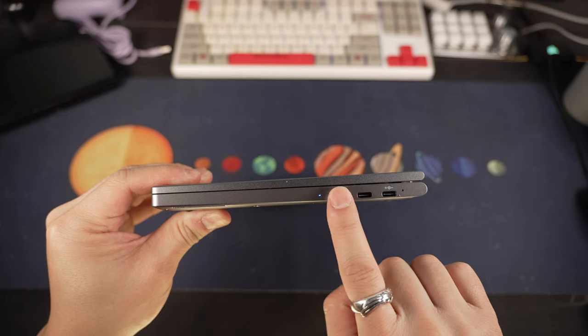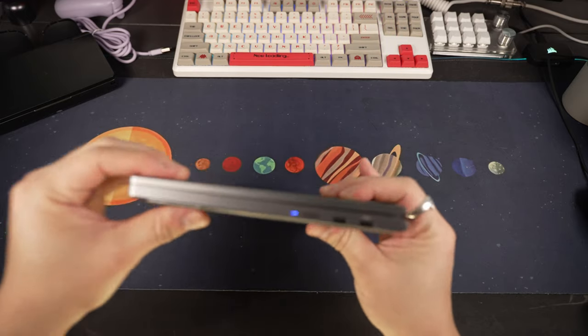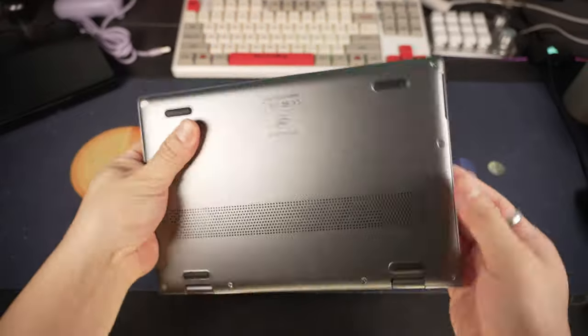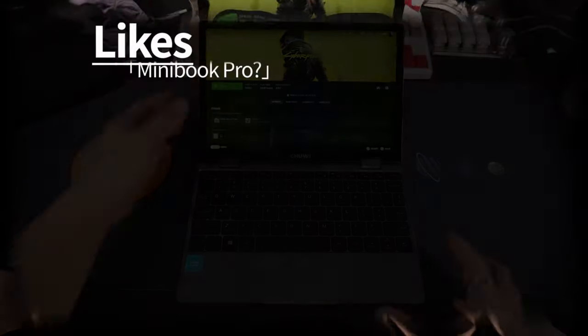Some other key features are two USB-C 3.2 ports, and a 28.8 watt-hour battery. And probably the standout feature: the 10.51-inch 1920x1200p IPS display, which is also a touchscreen.